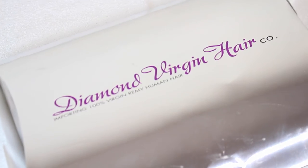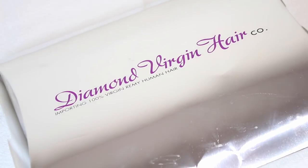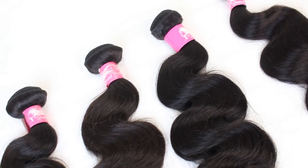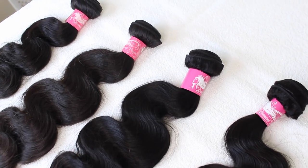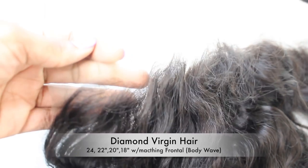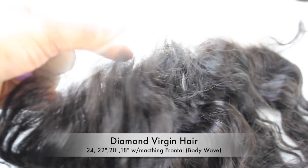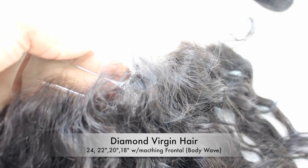Welcome back to my channel. Today's video, I'm going to take you guys step by step on how to make a wig, how to color it, install it, and slay all in one video. I am using these gorgeous bundles from Diamond Virgin Hair Company. I was really excited to try their hair because I have installed a few of my clients that actually use this hair and loved it.